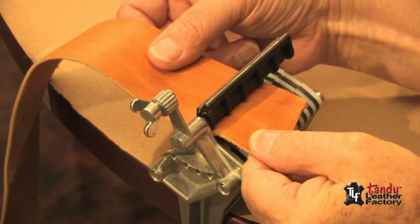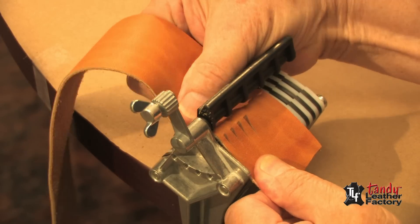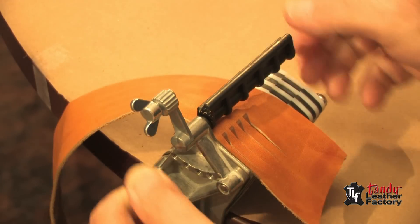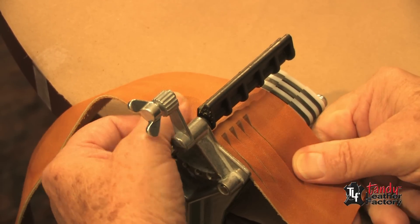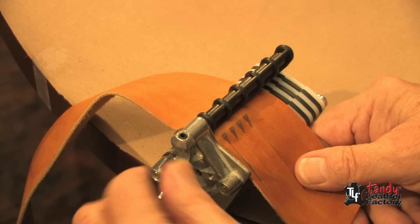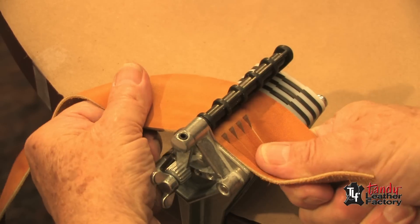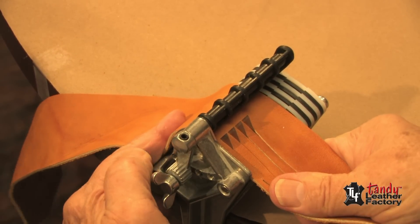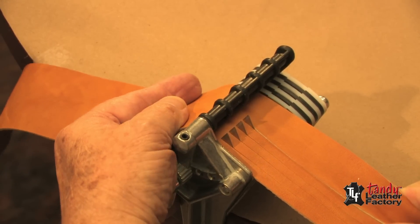To set up to do some ¼ inch laces, just put a blade in every other slot. Put your leather over and pull down so that the blades punch through. Once you are satisfied with the width and position, pull down the hold-down bar and secure it with the wing nut as you see me doing here. Then simply hold down and pull, keeping the leather running straight up against the guide on the left-hand side.